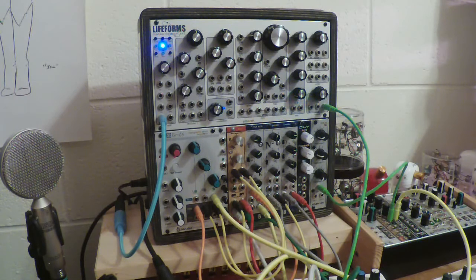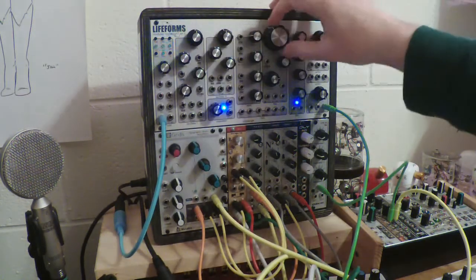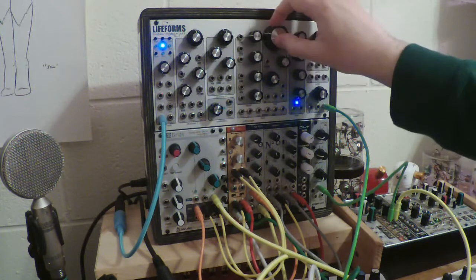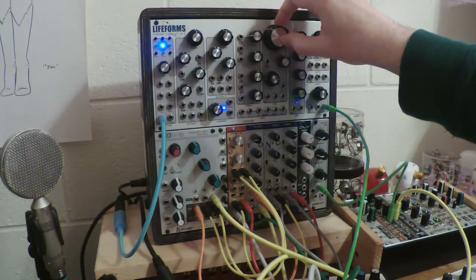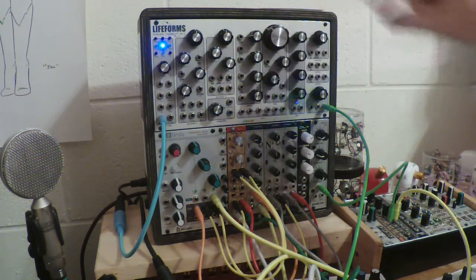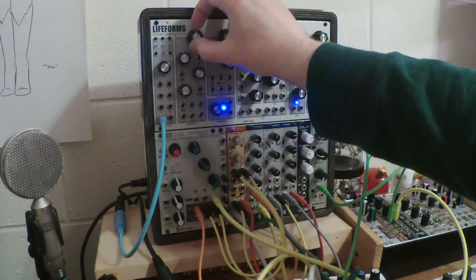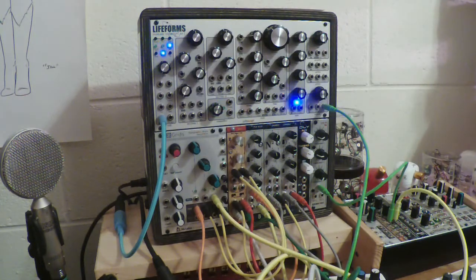It'll play the notes in the order that I press them. I can change the speed, and I can mess with the pitch up here—maybe lower that a bit.